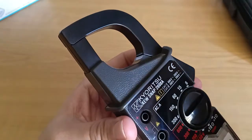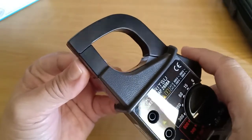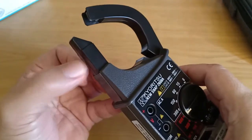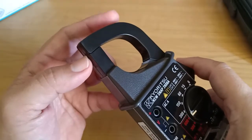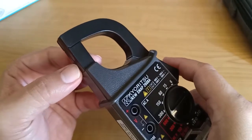The jaws of this clamp meter were designed very well. It makes a definite snapping sound when you move it. The lower portion is fixed and the upper portion is movable, and this should make it easier to clamp conductors to be measured.